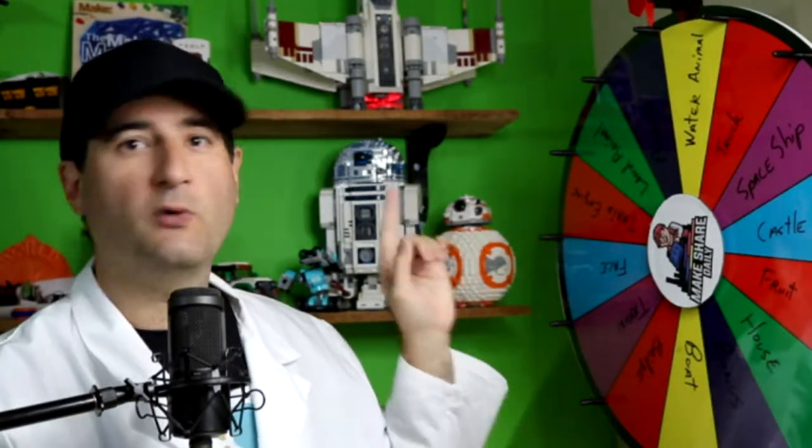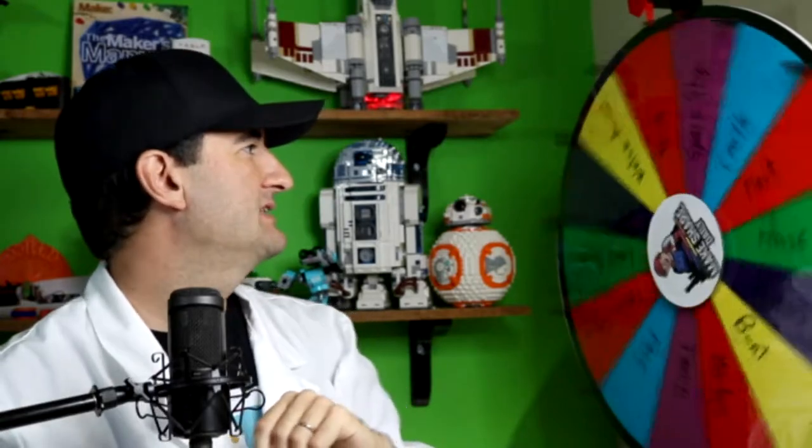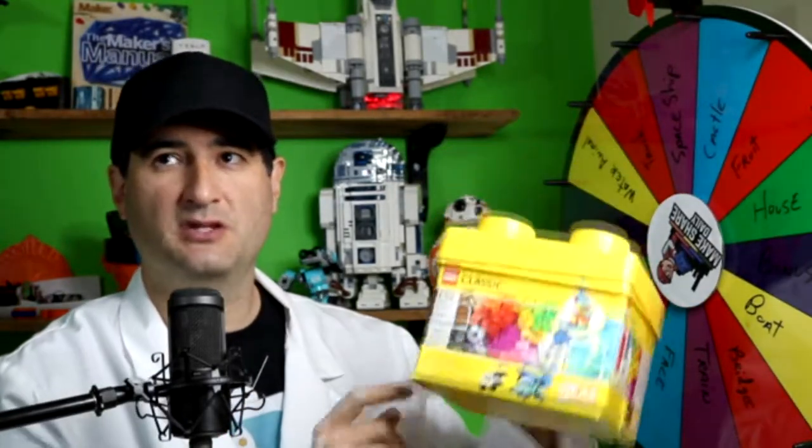Welcome back everybody to MakeShareDaily! Today we're going to do a five-minute build challenge out of Legos. We're going to spin the wheel and where it lands is what we're going to build today. We landed on a spaceship, so we're going to build a spaceship using nothing but the 221 pieces in this classic box that you can get at a local Target or Walmart. You can play along just as well, so let's go ahead and build the spaceship.